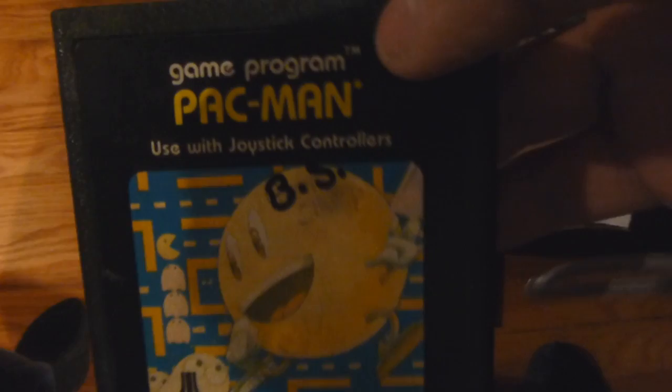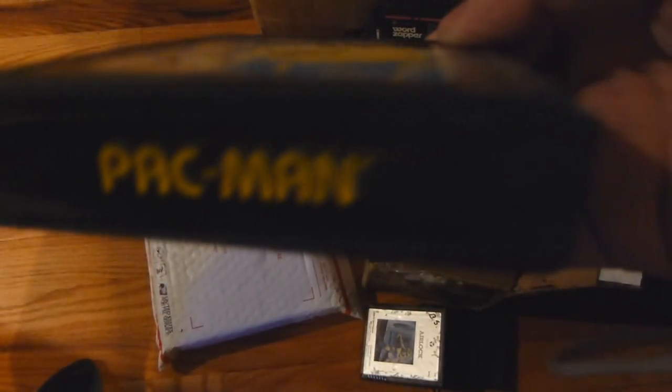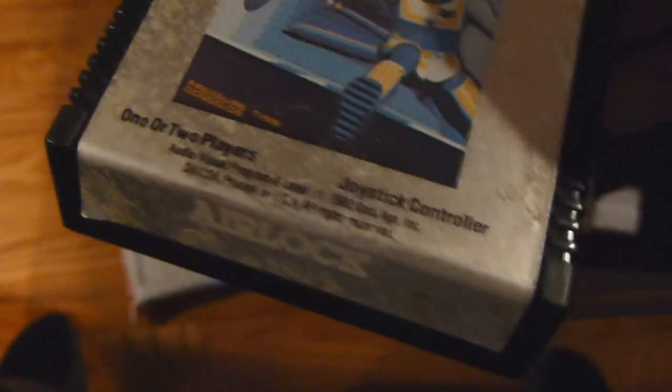Then we have Pac-Man, and right on Pac-Man it has BS — that is some BS right there. The label looks pretty clean. We have Airlock — a Data Age game — and once again, that guy.